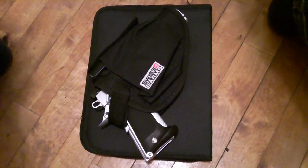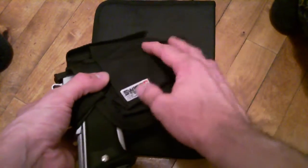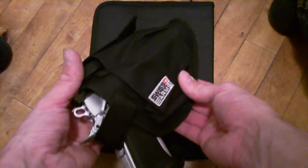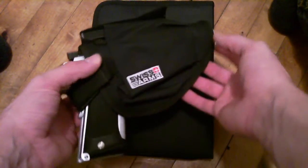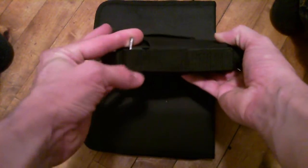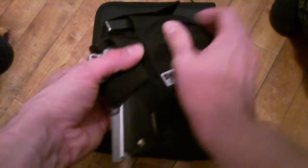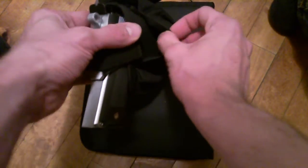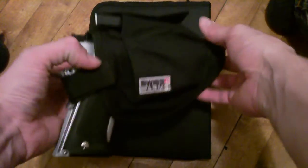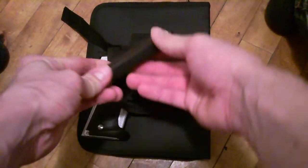I also bought the hip holster for about seven pounds. As you can see it can hold the magazine in the front and the gun itself, and there's a little pocket here where you could put your pellets or another magazine.